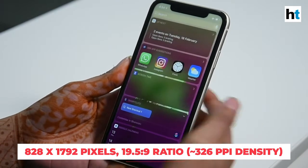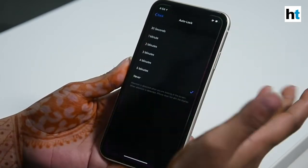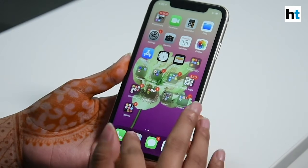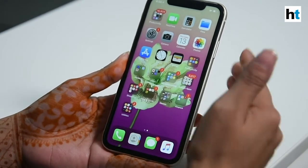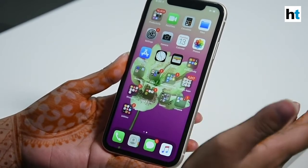The iPhone 11 runs on iOS 13 out of the box and it's upgradable to all the versions that follow. The phone doesn't have a Touch ID physical home button, so instead it supports Face ID for biometric authentication.